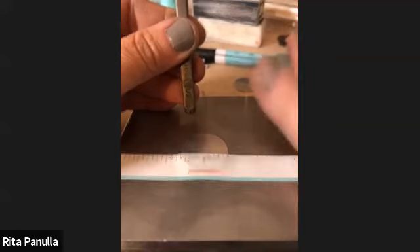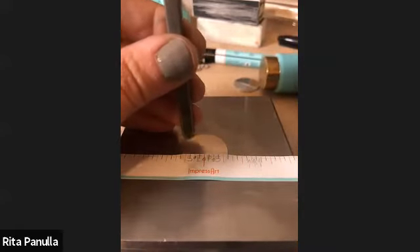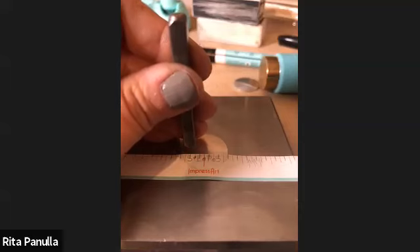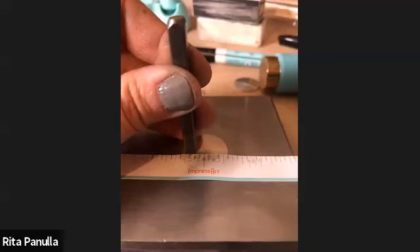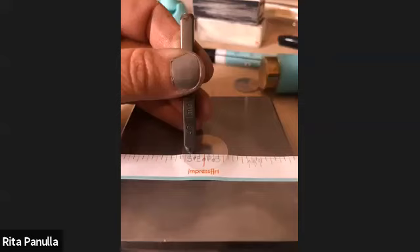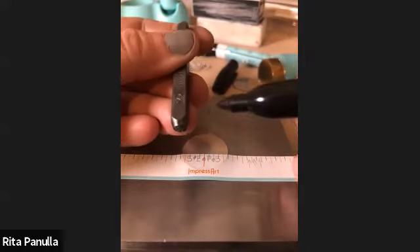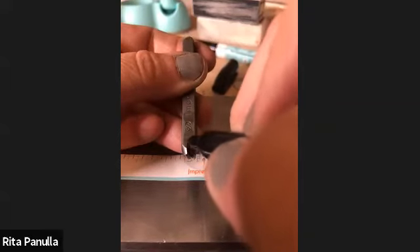Remember, you always want your stamp in your non-dominant hand. I'm a righty, so I always have my hammer in my right hand. Never switch hands after you've lined everything up. Your stamp in your non-dominant hand, hammer in your dominant hand. Take the stamp flat, lightly drag it down, and line up the letter on your stamp with the corresponding letter on your sticker guide.